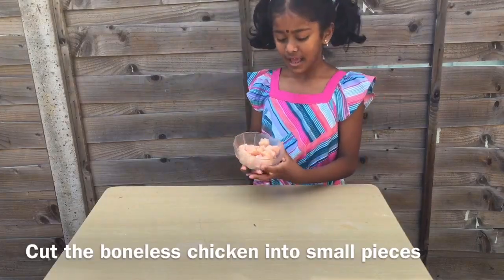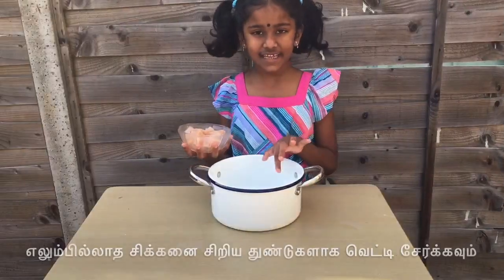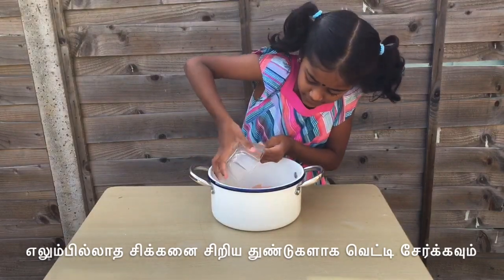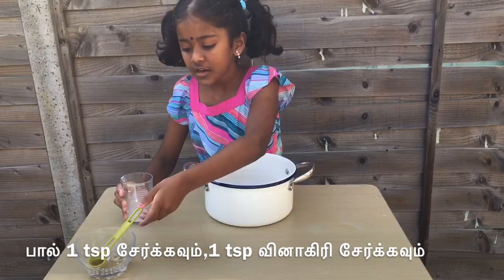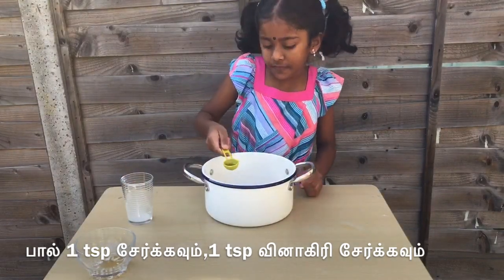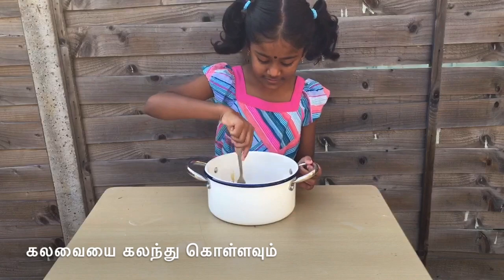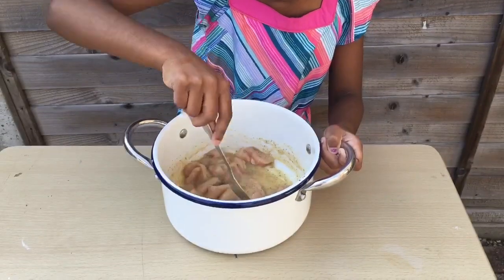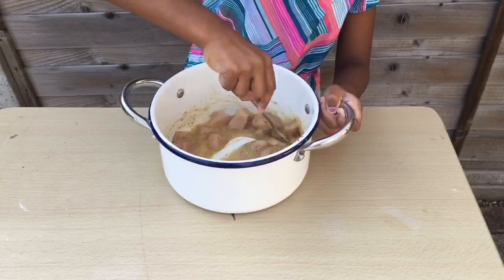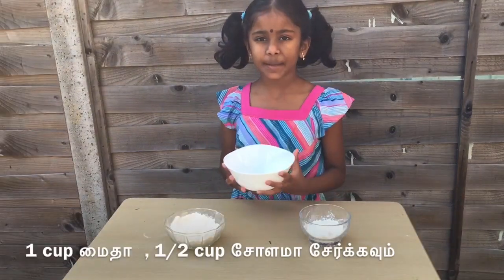I'm making popcorn chicken and this is how much you need to slice. I'm going to put all the chicken in this dish. I'm going to put one spoon of corn milk and one cup of vinegar, and three drops of soy sauce. Now I'm going to mix, then put this in the fridge for one hour. Now I'm going to make the mixing powder.